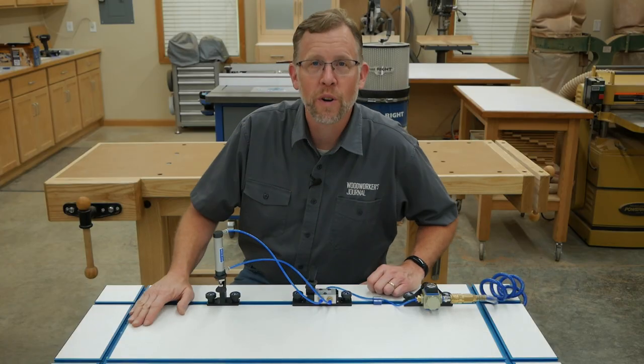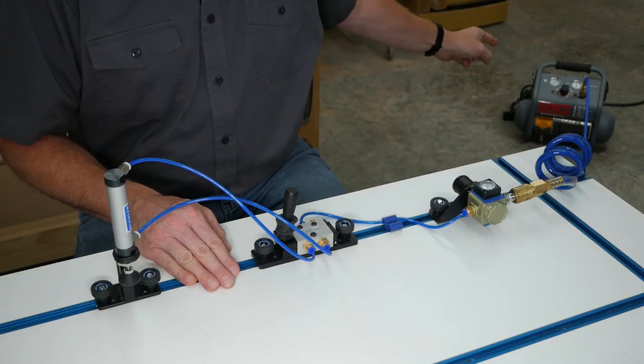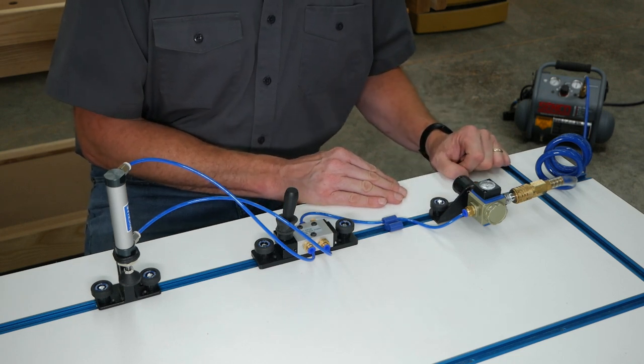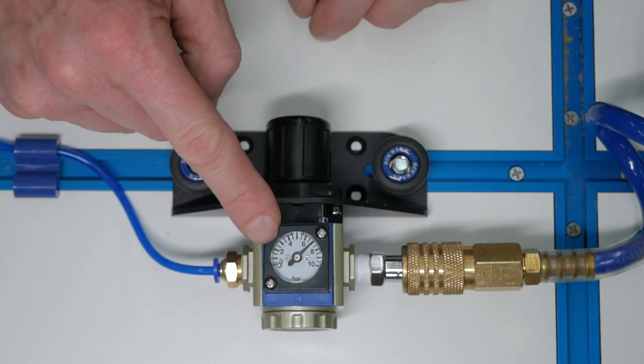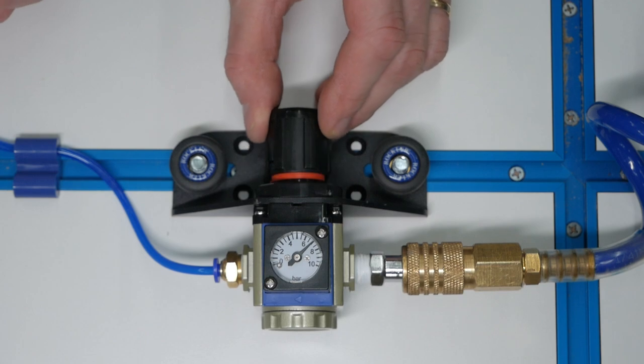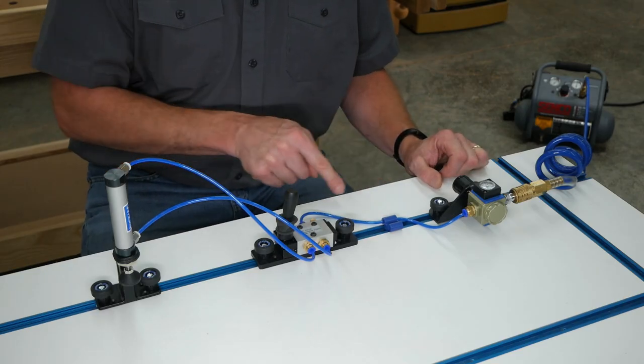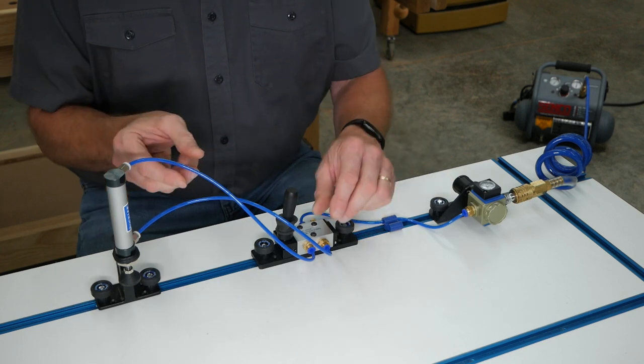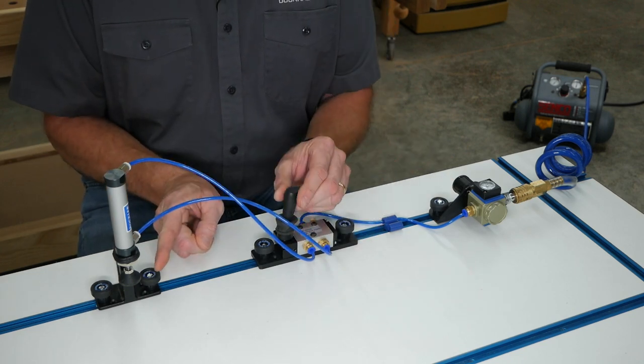Here's how the kit's components work together. The air compressor connects to the regulator with a quarter-inch NPT quick-connect fitting, and the regulator is set for six to eight bars of pressure with this dial. It delivers air to the switch, and the switch activates the clamp with two air tubes to drive it up or down.